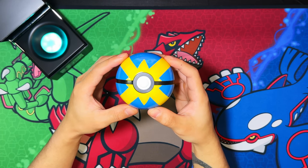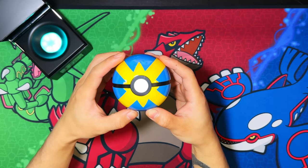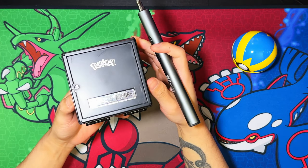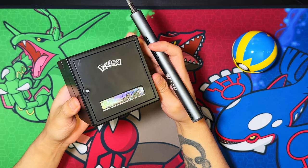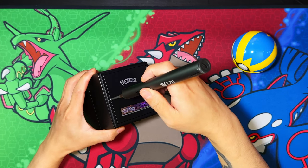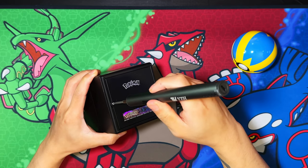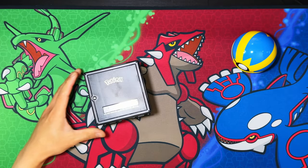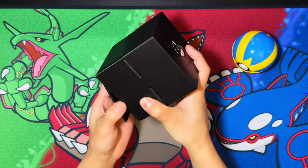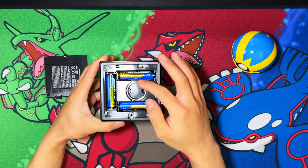I'm going to show you how to display it outside of the display case — you're going to need a screwdriver for this. Here's the screw at the bottom of the case. This is actually scratched up — how did it come out like that? This is brand new from the Pokémon Center itself. After unscrewing, it comes out, revealing the top, the batteries, and the display ring to display the Pokéball outside.